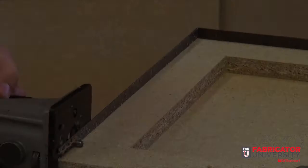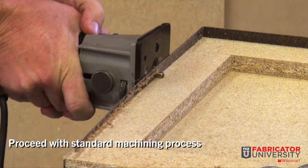This completes the bonding process using WilsonArt 800. Standard laminate machining process can immediately begin after adequate bonding pressure has been applied.